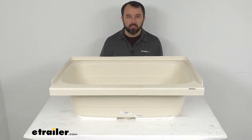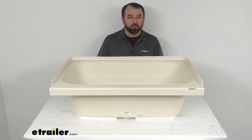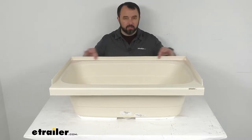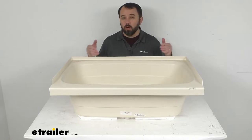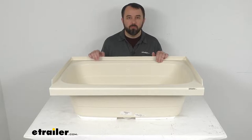This tub is going to fit your front drain hole setups. It also features a three-sided tile flange design that's going to help prevent water from seeping in behind this tub, possibly damaging the wall of the bathroom inside of your RV or camper.